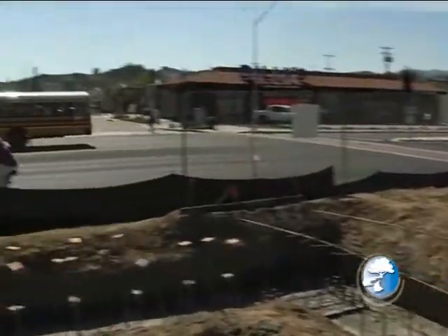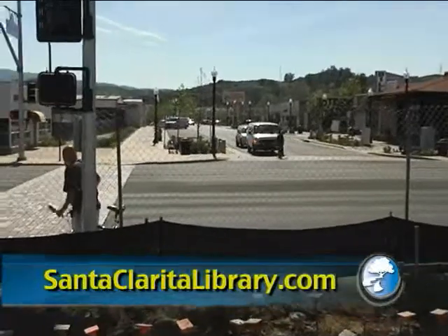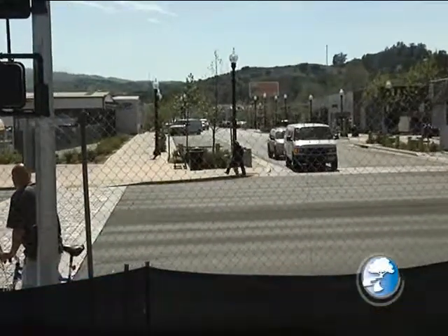So we're here right now, and for people that don't know where we are, we're at the corner of Lyons Avenue and Main Street in Old Town, Newhall. And as you look down Main Street from where we are, you really get an idea of what a centerpiece this library is going to be to the area.